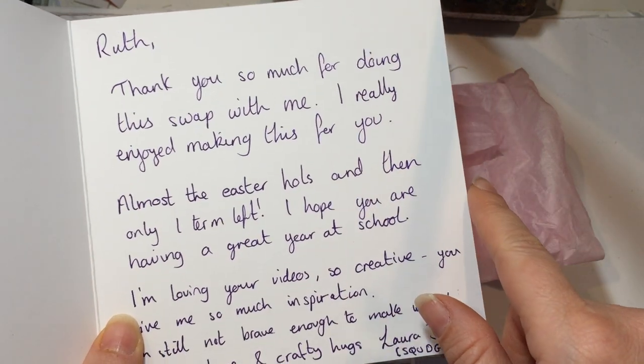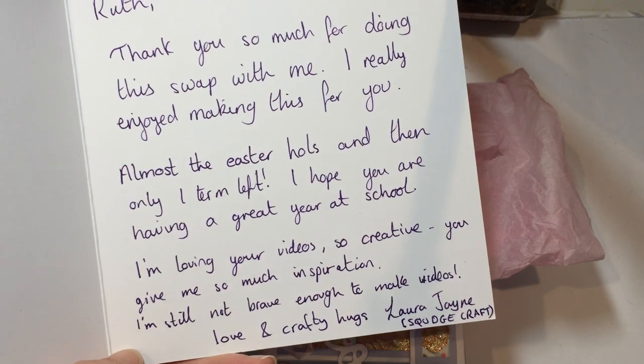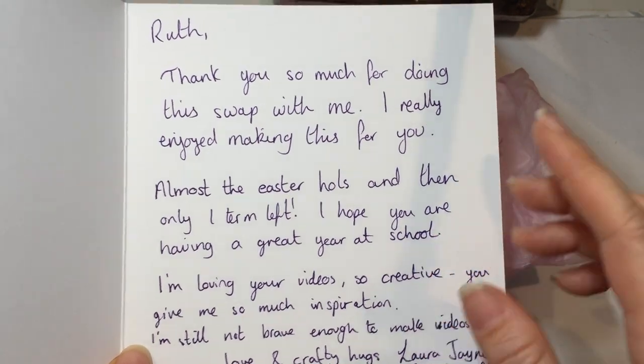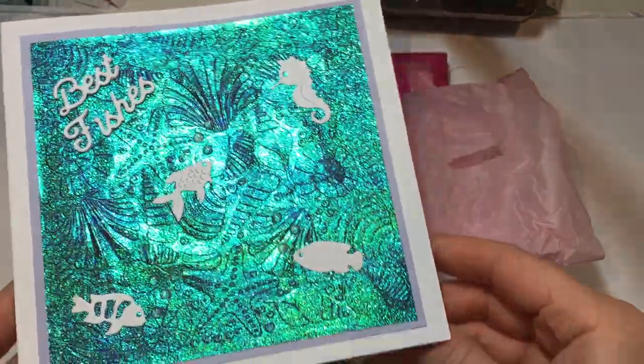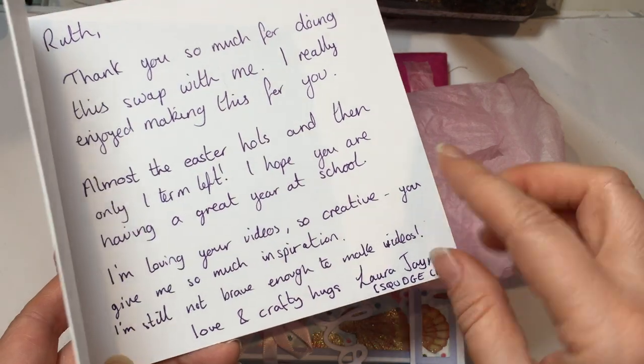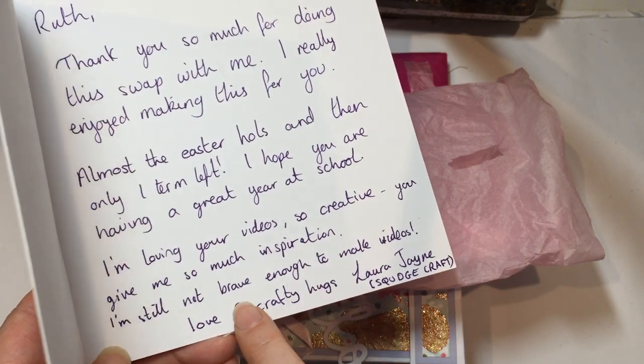Thank you so much for doing the swap with me, I really enjoyed making this for you. Almost at Easter holes she said, so she obviously made this before then, with only one term left. Laura Jane is also a teacher so we both appreciate the countdown to summer. I hope you're having a great year at school.